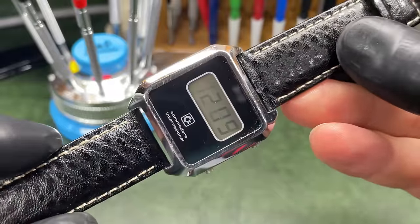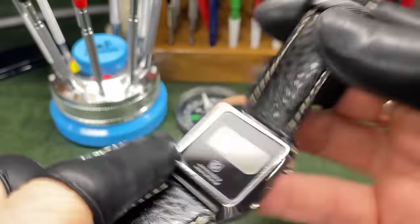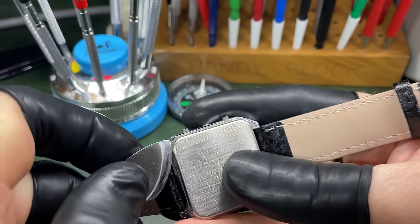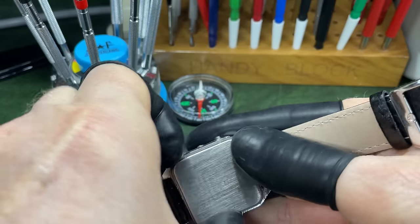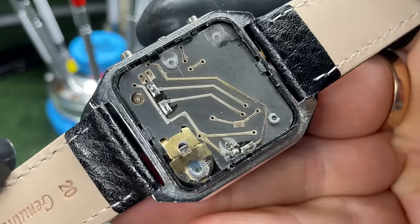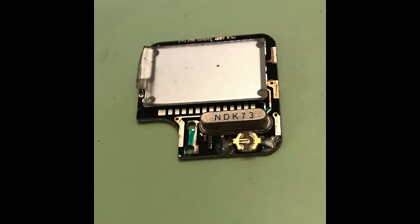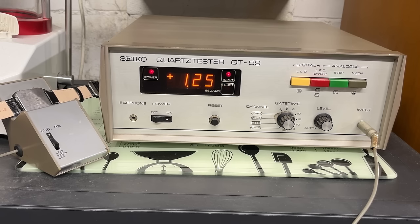Let's stick it on the machine and see how well Commodore were doing with their electronics. I'll quickly take the back off — you can see the circuit here, pretty basic. On the quartz tester it's not doing very well at all — it's 1.25 seconds plus a day, which I think is out of limit. I'll put this to one side as a potential candidate to tweak in the next video.